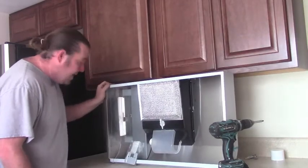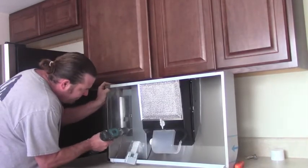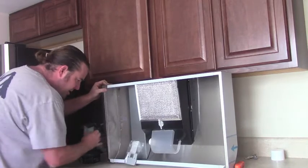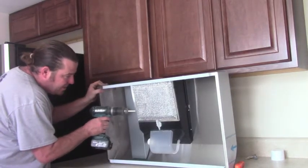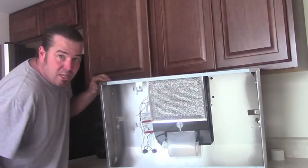Looks like we need to do some unpacking. We've got our vent here. We're going to go ahead and pull that off. Set those somewhere safe. We're going to go ahead and open this electrical housing as well, where all of our wires and such are.